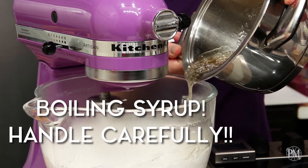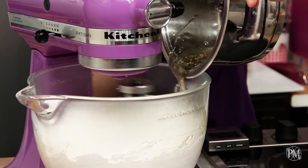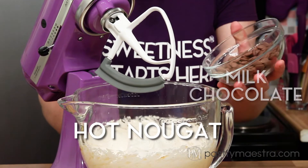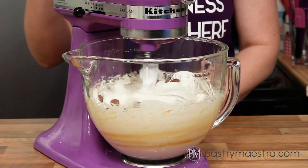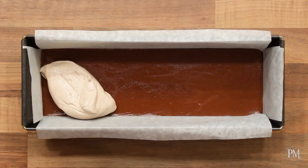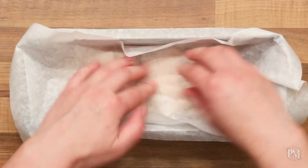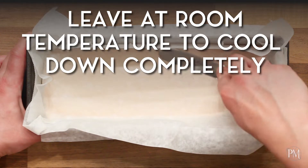Be very careful — the syrup is very hot and pretty dense at this point, so make sure you don't pour it on the whisk while it's working. I will continue mixing the egg whites for another couple of minutes. I swapped the whisk attachment with the paddle attachment, and now I will add milk chocolate into the hot nougat. I will mix on low speed until the chocolate is melted and incorporated. I will transfer my chocolate nougat onto the set caramel layer. I'll cover it with a piece of parchment paper and smooth it first using my fingers, and finish off using my small spatula. I will leave it at room temperature to cool down completely.